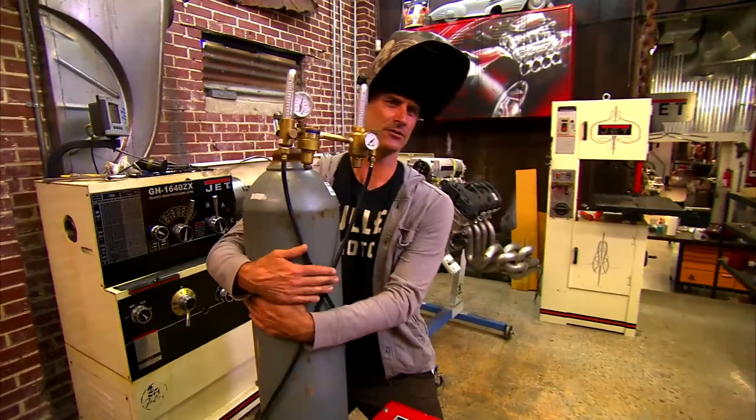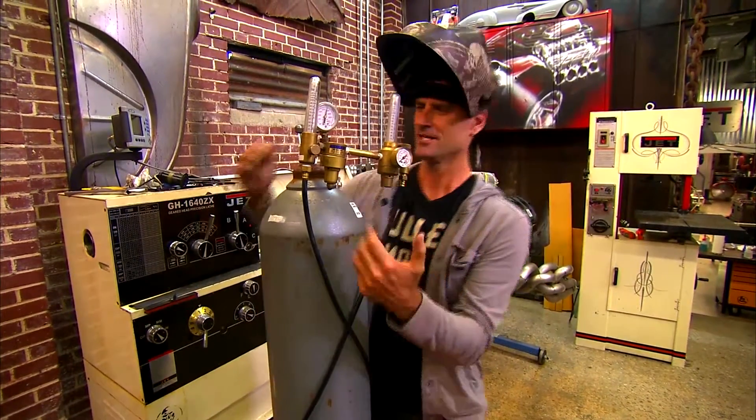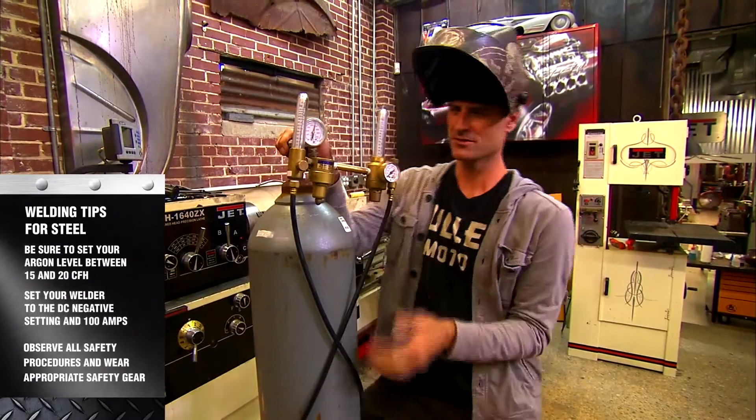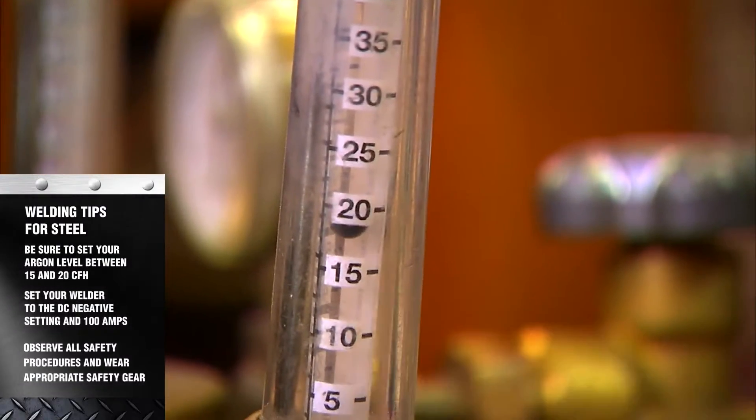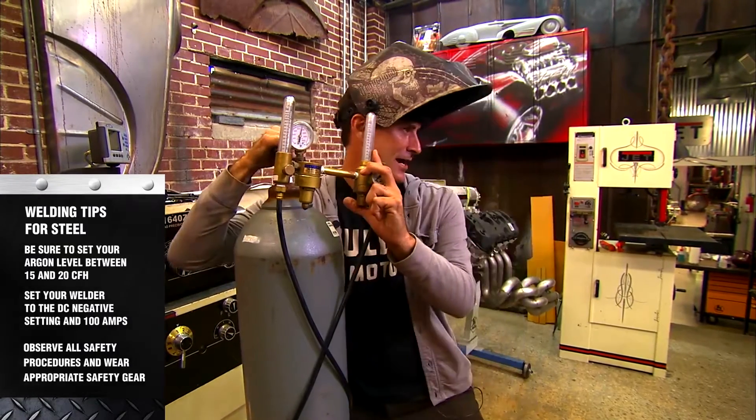First thing you need to do is buy yourself a bottle of 100% argon. Now turn it on. Once you get it hooked up, we're going to set it to 15 to 20 CFH — cubic feet per hour.